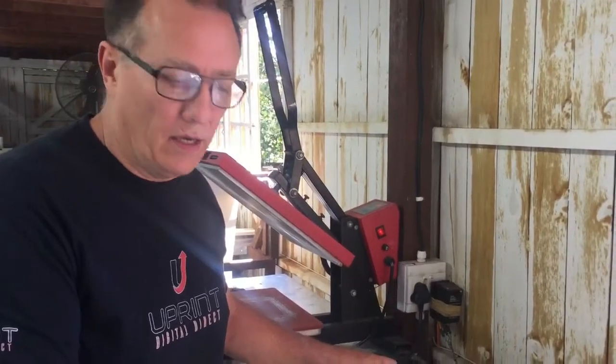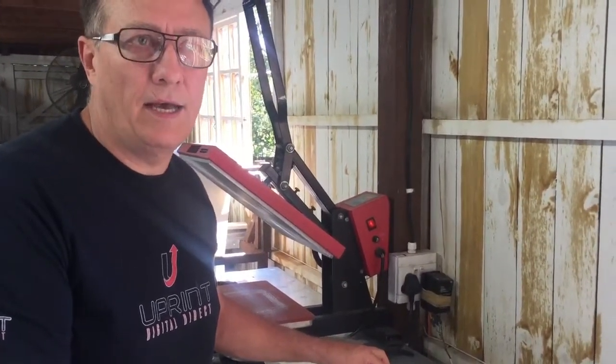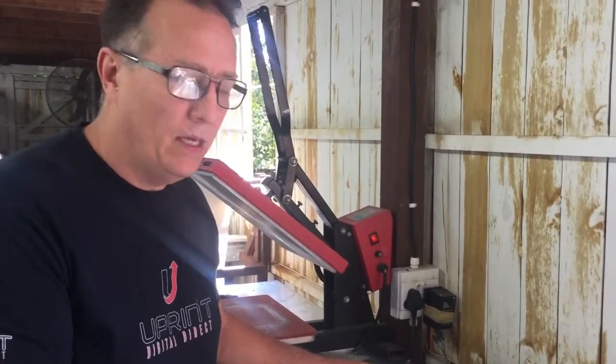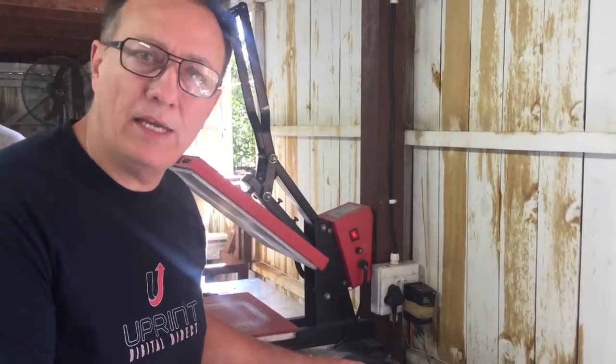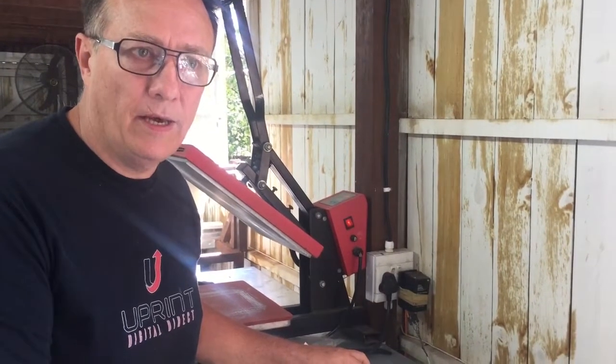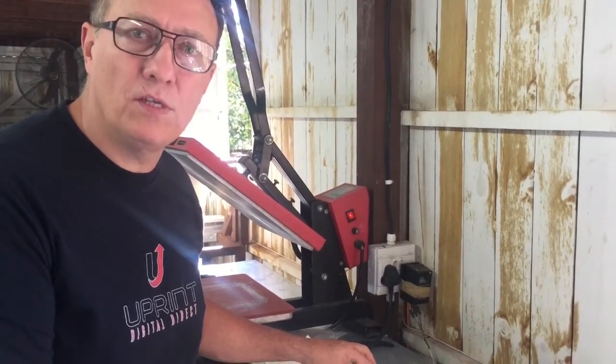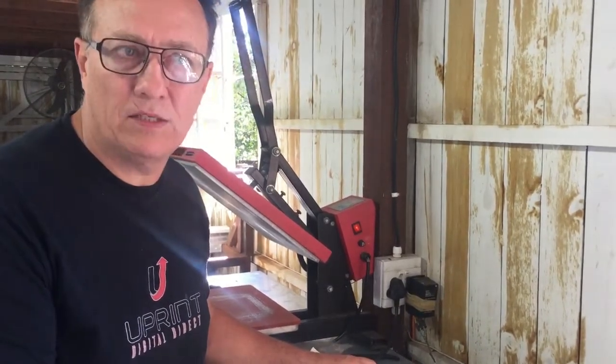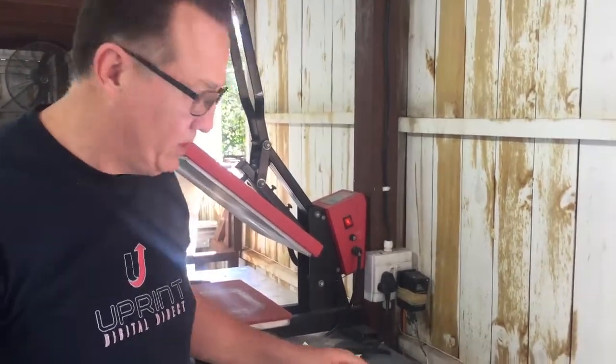Hey guys, it's Richard back here. I'm going to be doing another candle printing video for the u-print system. We found a quicker, easier and cheaper way to do it, so we're going to quickly go through the procedure. Please watch carefully, and if you've got any questions, please email us after this video is published.